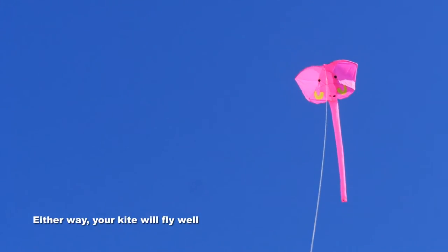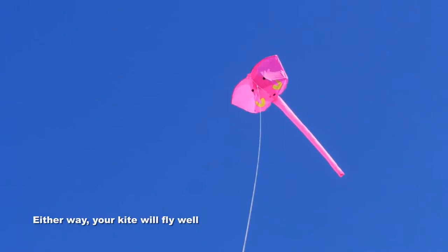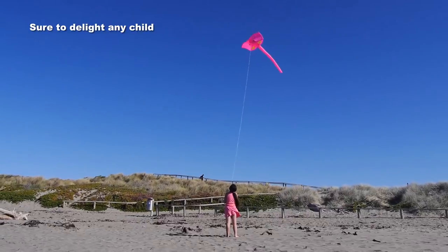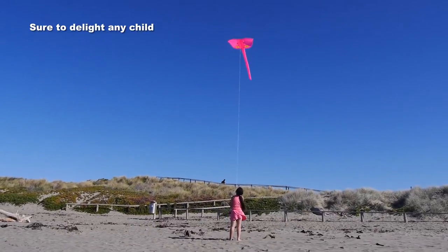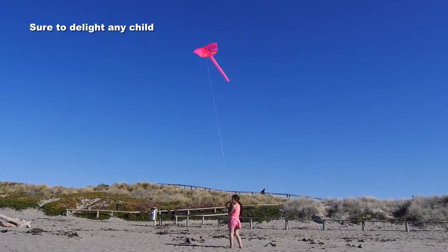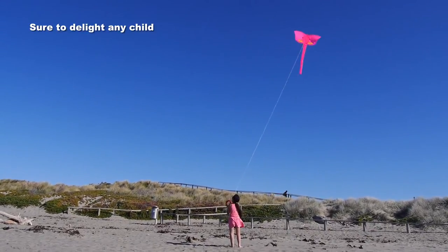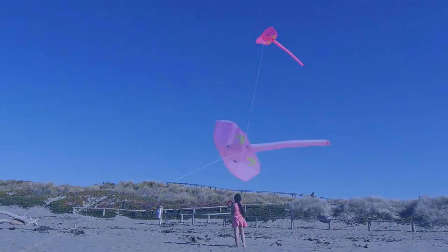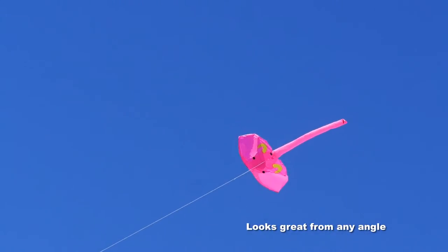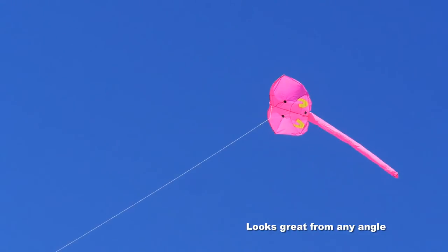It's a great flyer and it's going to attract a lot of attention. This young lady had never flown a kite before, found it no problem to fly an elephant and she had a great time. This kite actually brings a smile to the face of everybody who sees it.